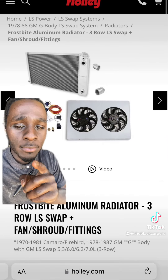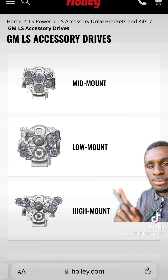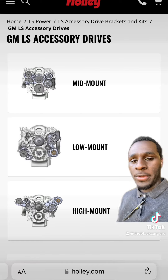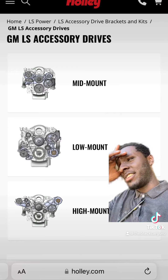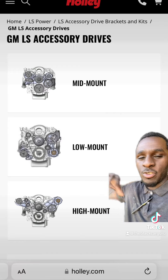Radiator and fan kit. Now, a lot of guys run high-mount accessory drive systems. Some guys run low-mount, some guys run mid-mount. It all depends on what it is you prefer, but from what I've seen, a lot of guys run the high-mount accessory drive system.